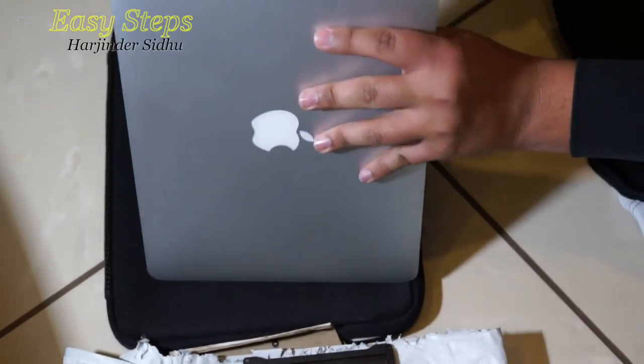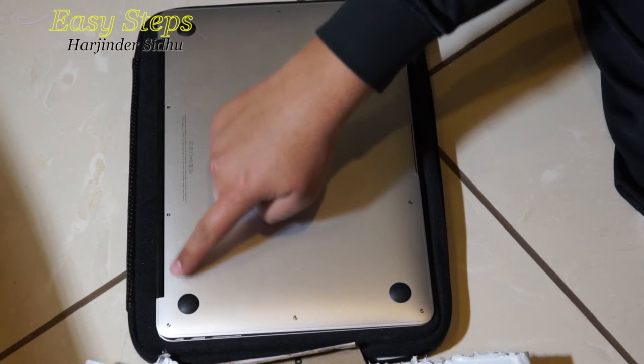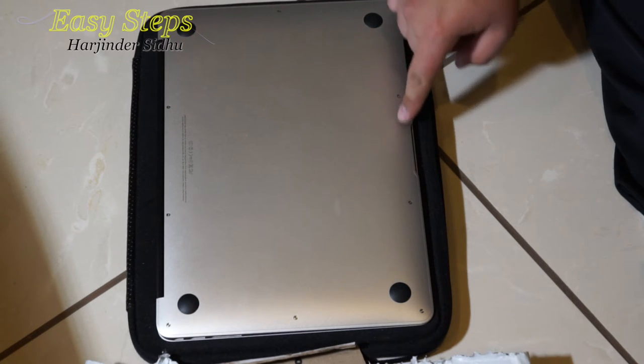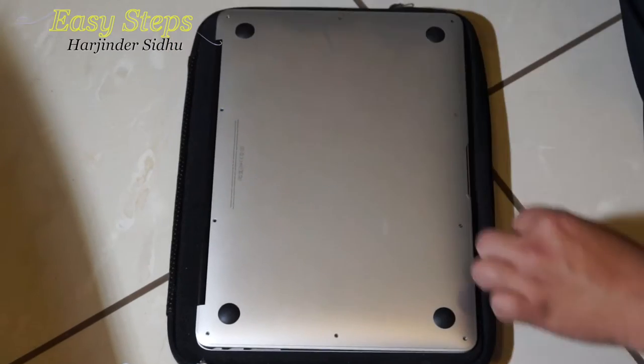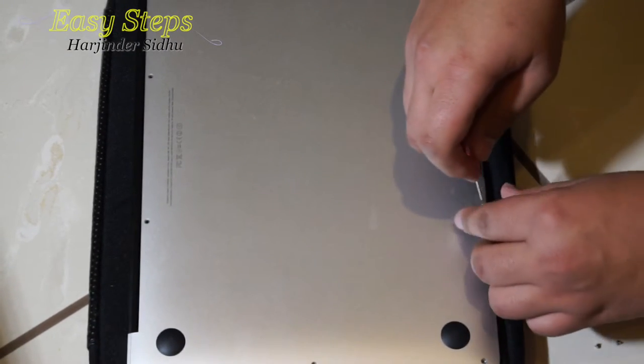Let's turn over our MacBook and we're going to be opening all these screws — one through ten. So let's get started. And this is the last one, number ten. So we put them to the side.